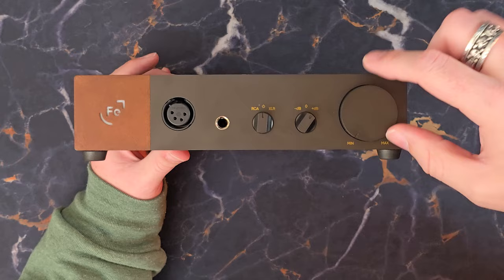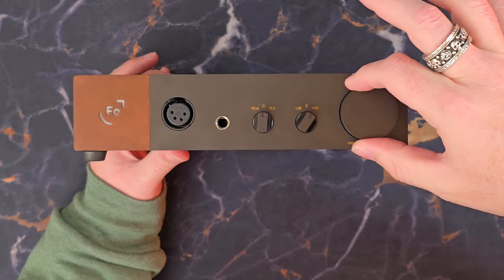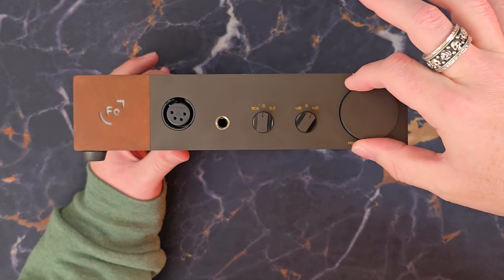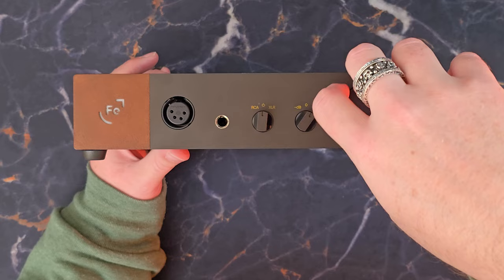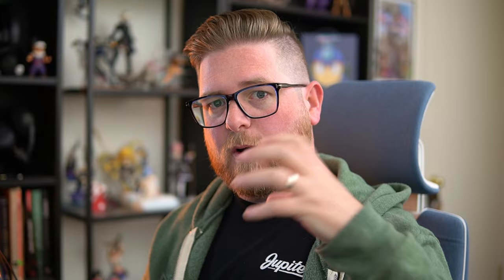Next we have the volume knob — minimum to max, pretty simple. It's a smooth, linear dial. It feels nice, not loose at all; it has a little resistance to it. From my experience it's pretty linear — you're not getting huge jumps in volume depending on position. It's pretty gradual all the way through the rotation.